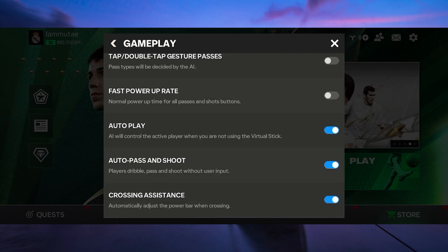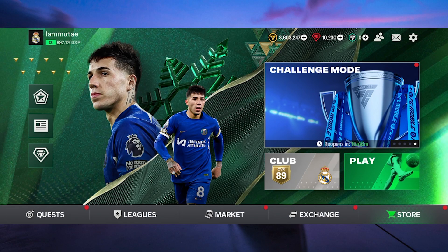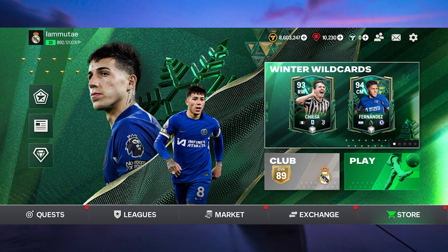FIFA Mobile is optimized for touch gestures, making it responsive and enjoyable on your phone or tablet. While it might not be possible to use a PS4 controller directly, the good news is that FIFA Mobile offers a pretty smooth and immersive experience with touch controls.